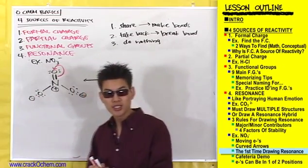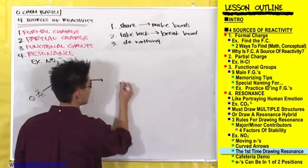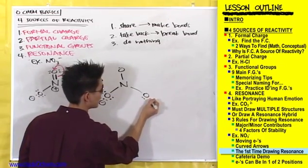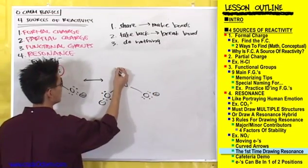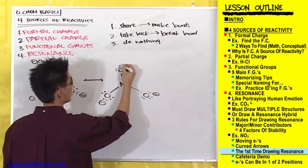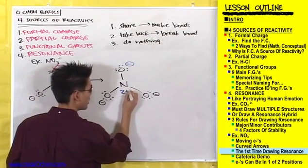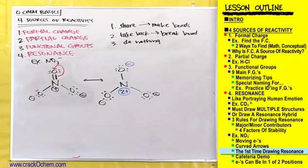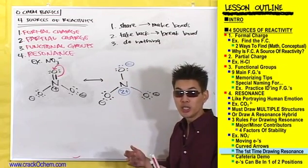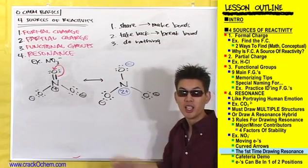Let's go ahead and draw what the resulting resonance structure would look like if we did this. It would look like this — and also a 2+ charge on that nitrogen. So the resulting resonance structure looks like this. The two electrons in the bond will have shifted onto this oxygen as a lone pair, which is what you see here.